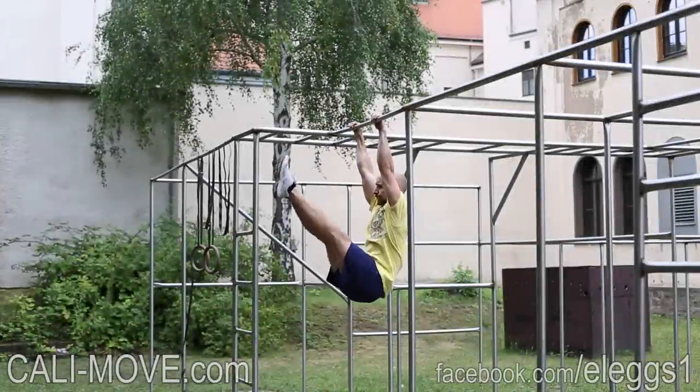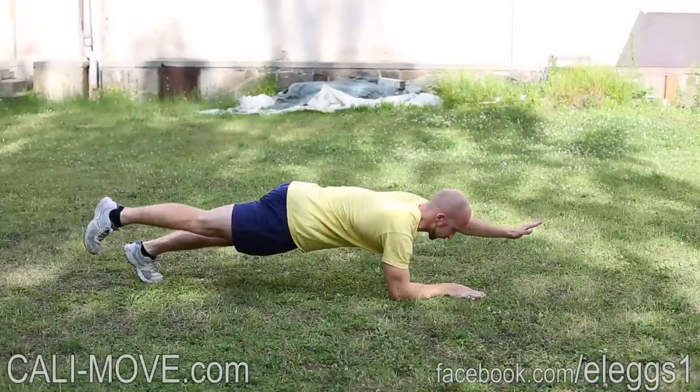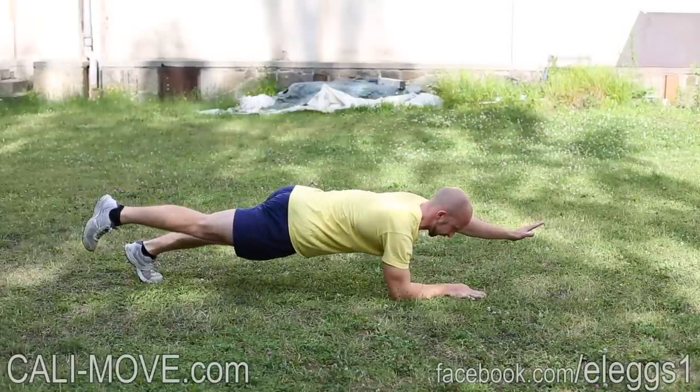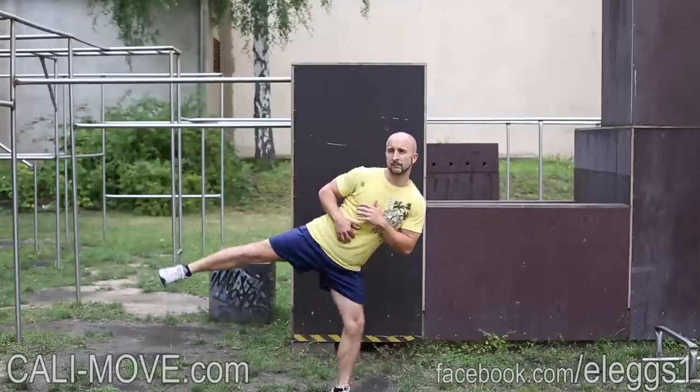Welcome to Calisthenic Movement. In this video I'll give you a short overview on how our pre-designed training programs are structured to make it easier for you to decide for the right program.